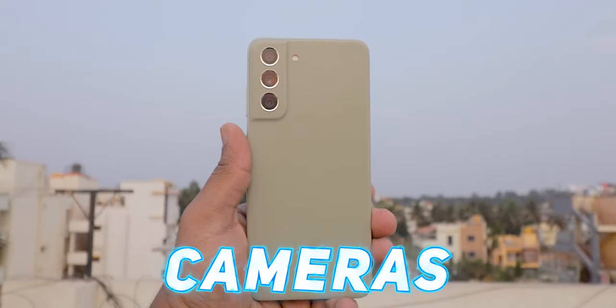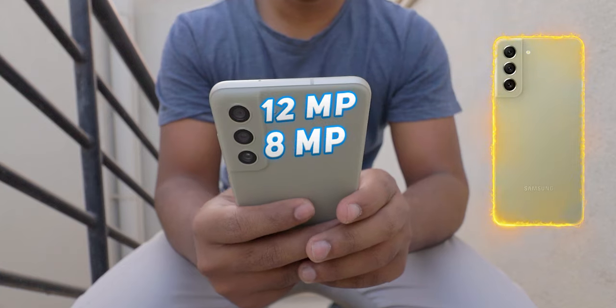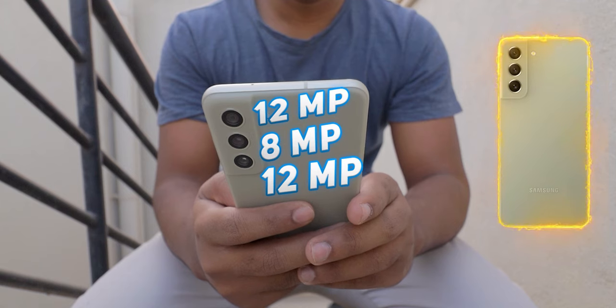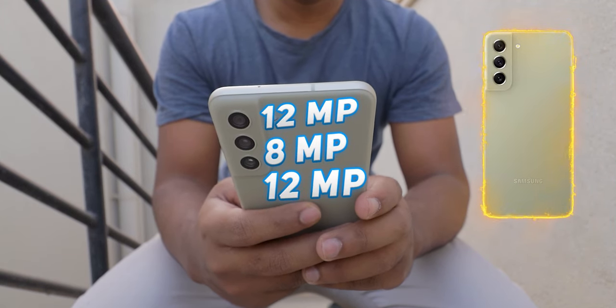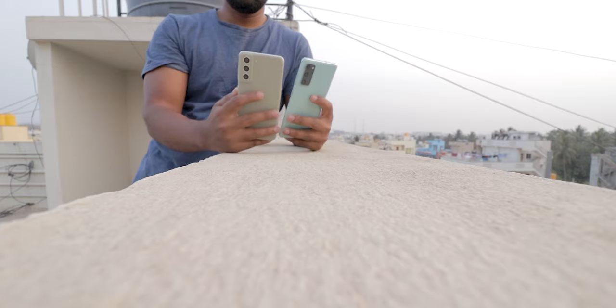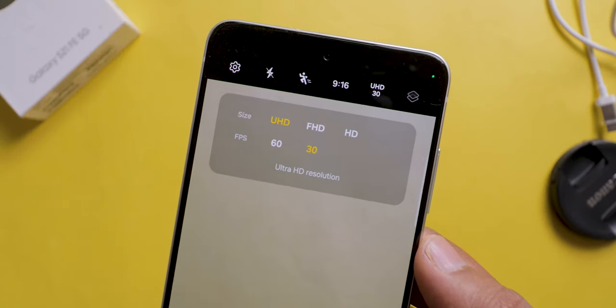Now, it's time to talk about one of the biggest reasons to buy this mobile — the cameras. On the back, 3 cameras are there. The main one is a 12MP with an aperture of f/1.8, featuring dual pixel PDAF and OIS. The second camera is an 8MP telephoto lens with an aperture of f/2.4, featuring PDAF, OIS, and 3X optical zoom. The third camera is a 12MP ultra-wide lens with an aperture of f/2.2 and a 123-degree FOV. These cameras produce good results in most lighting conditions, especially during daytime. Photos are shot with accurate colors and portrait mode produces pleasing bokeh effects. You can record videos at a maximum of 4K 60fps from both front and back cameras.